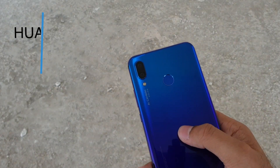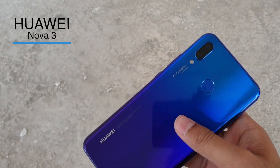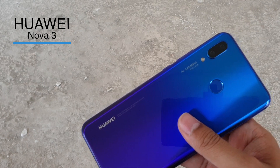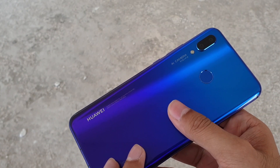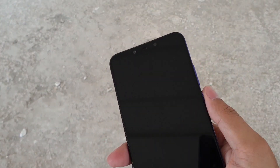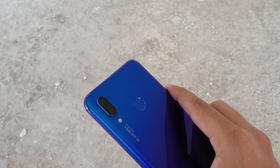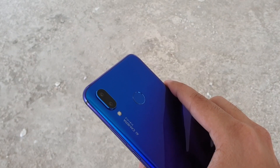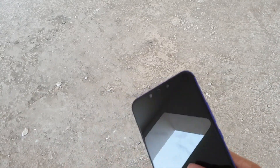Hey guys, this here with me is the Huawei Nova 3 phone — a beautifully designed phone packed with lots of features. It has the very same processor as Huawei's flagship P20 Pro. In this short video, I'm going to show you various ways to take screenshots on Huawei phones. This guide will also apply to the Huawei P20 Pro, P20, and P20 Lite, since all of these phones run on the EMUI skin on top of Android. Let's get started.